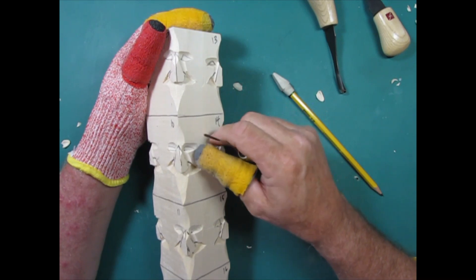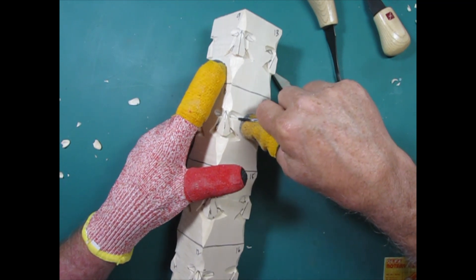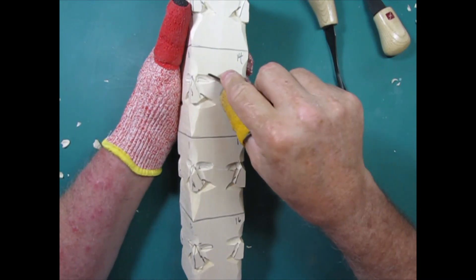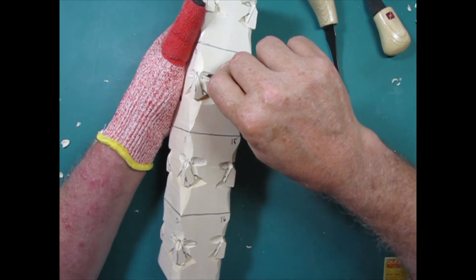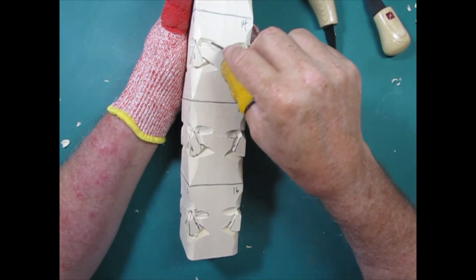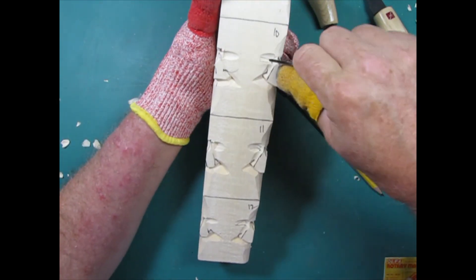I'm going to start by outlining with my V-tool along the lines I drew. I want to take off whatever I drew on there so when I'm done I don't see the lines anymore. That gives me an opportunity to verify the drawing before committing — unless the lines overlap, you won't see them. I'm going to do the same thing on the other eye. He's looking off to his right side.